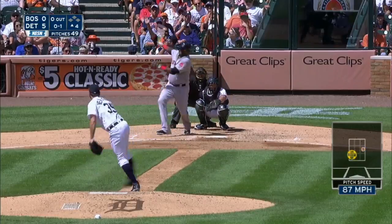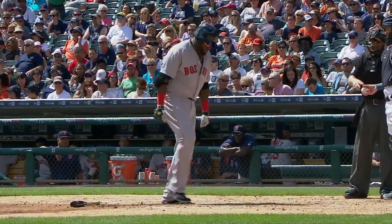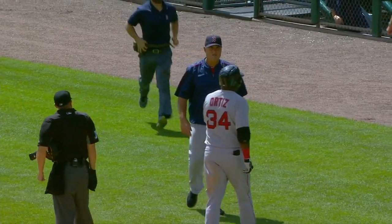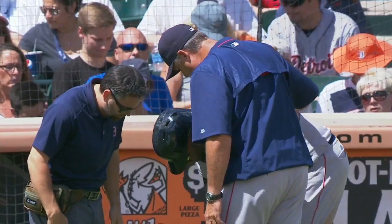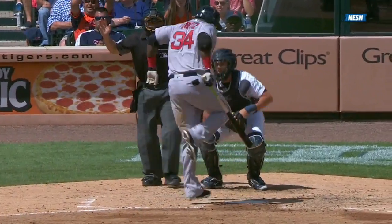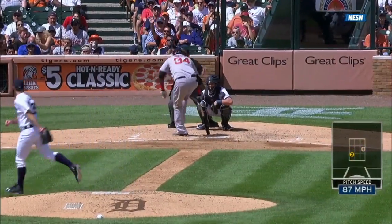A slider off his foot, a foul ball, and Farrell out with a trainer to see if he can continue. David swinging on top of that slider, and it came right back down on his foot — right where he doesn't need it. All the problems he has with his Achilles and ankles, and now that slider off what looks like the instep or the right ankle.